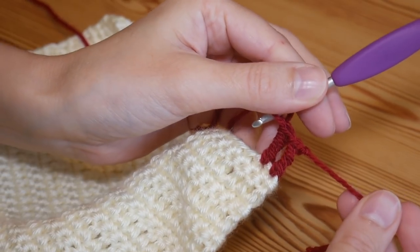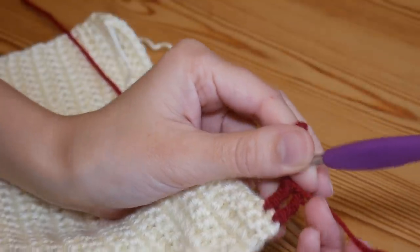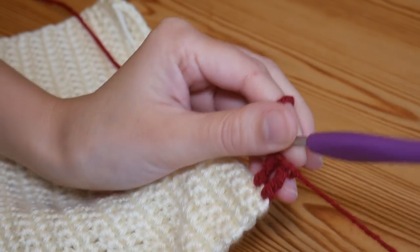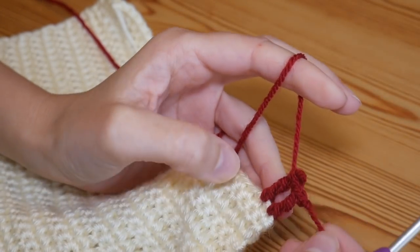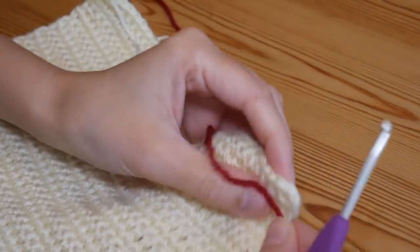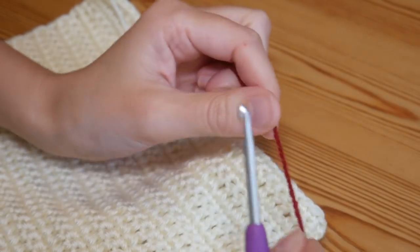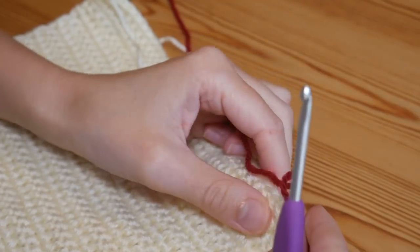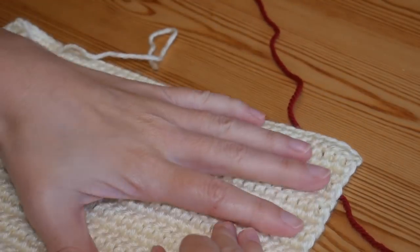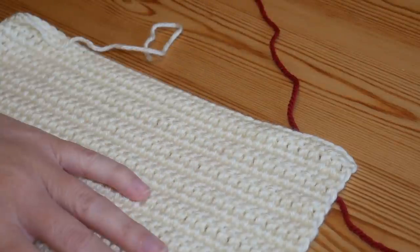That is how you do your standing stitches — your double, your half treble, your treble, and your double treble in UK terms. Hopefully this tutorial will have helped you. All you need to remember is start with your slip knot on your hook, and hold the tail end when you're doing your trebles to keep the stitches that much tighter. That is it for this tutorial — I really do hope it will have been useful for some of you and I will see you again for another one very soon. Bye for now!